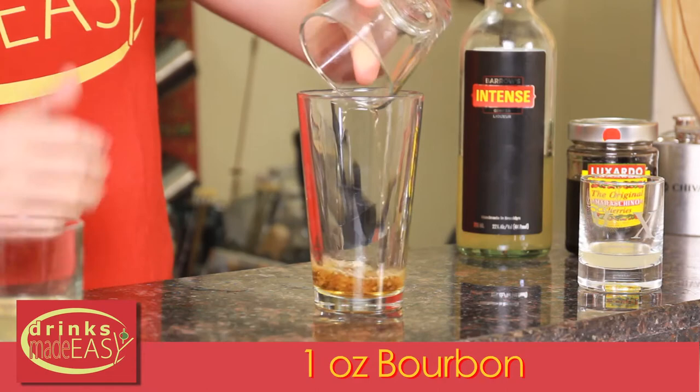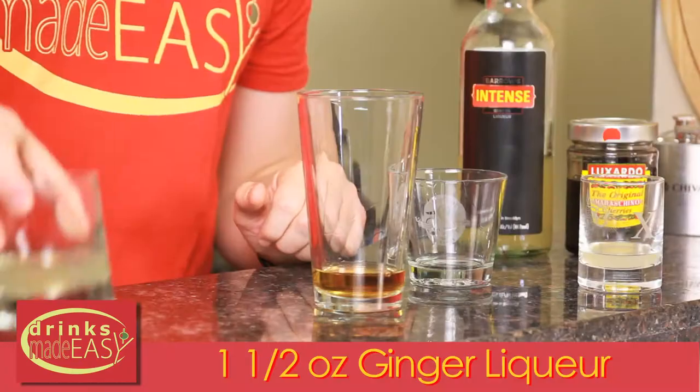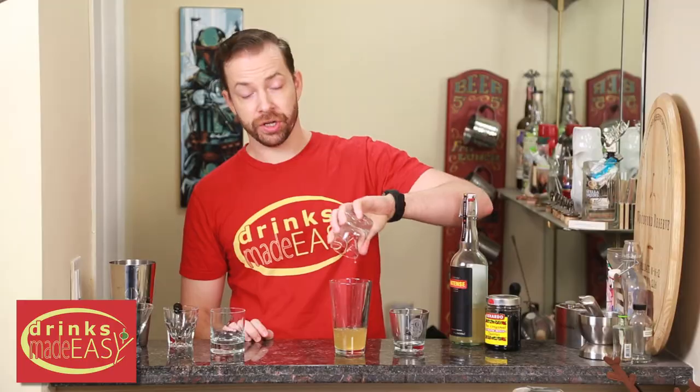We're going to start with one ounce of bourbon, but if you have a different type of whiskey that you really prefer, you can easily swap that in. Then we're going to use one and a half ounces of ginger liqueur, and last but not least, half an ounce of fresh lemon juice.